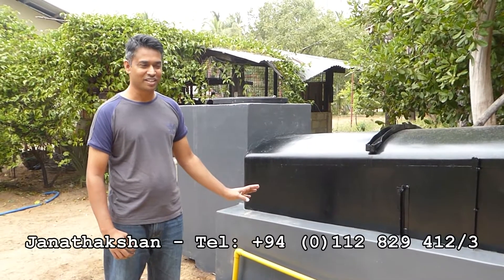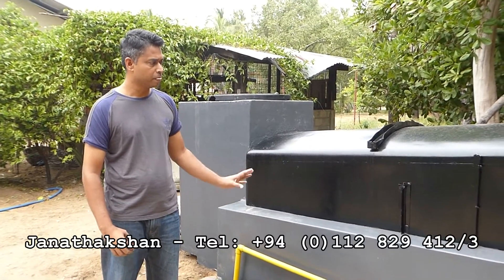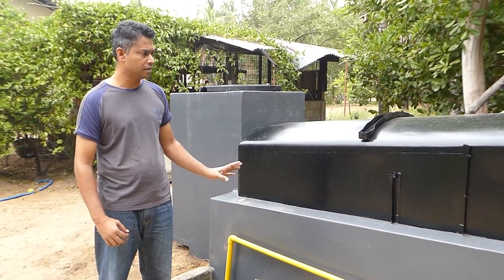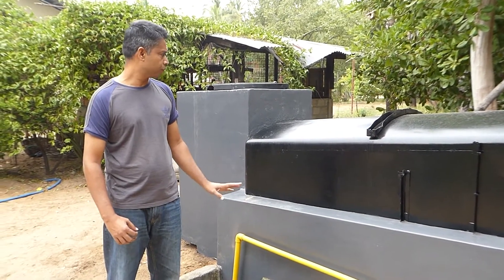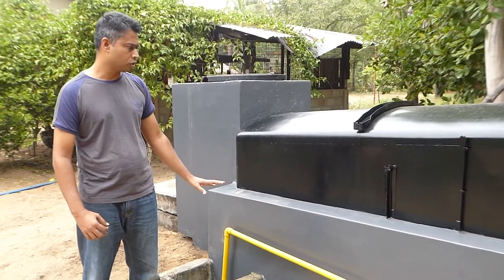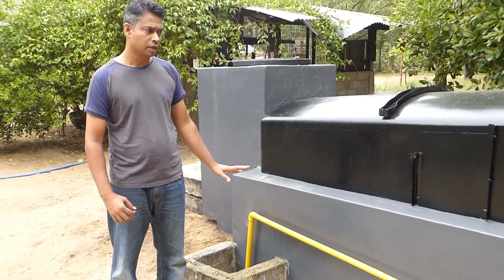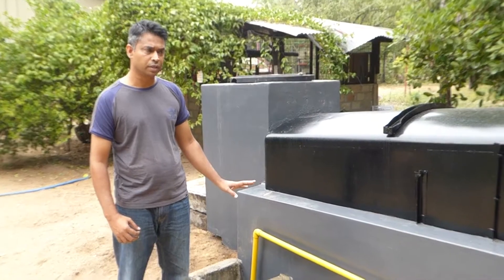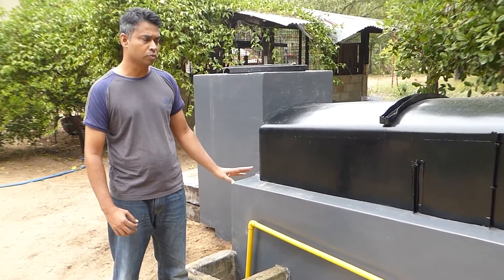A local NGO called Chanatharshan helped me with designing this model. They gave free advice and consultancy and helped me throughout the process of building this. As you can see, this is actually a watertight construction, so construction is very important. I would recommend consulting someone who does this professionally so that you don't run into any trouble or leakage once you build this.